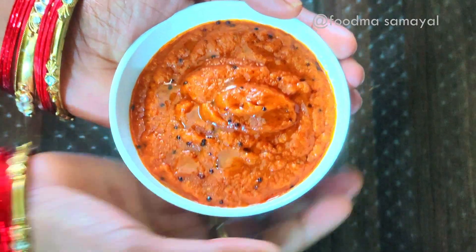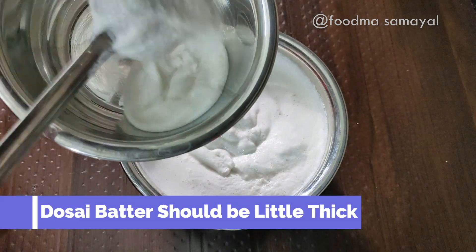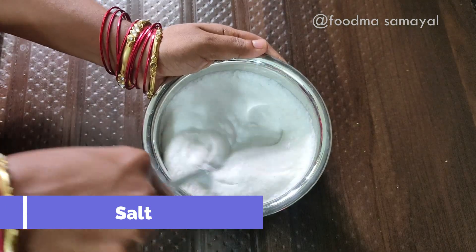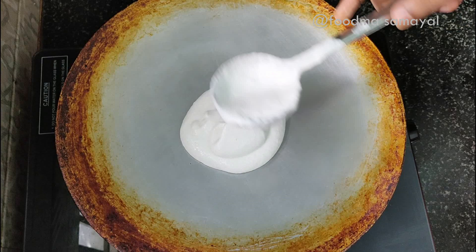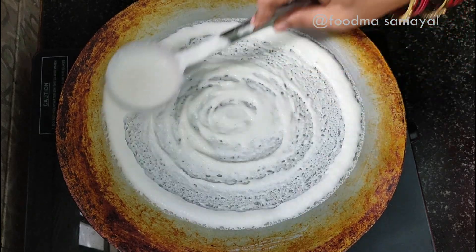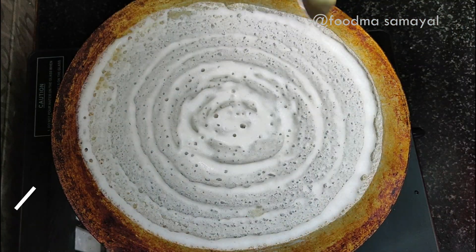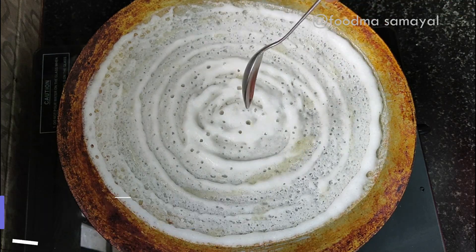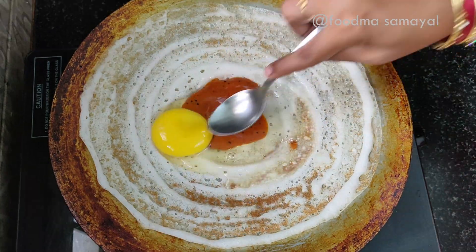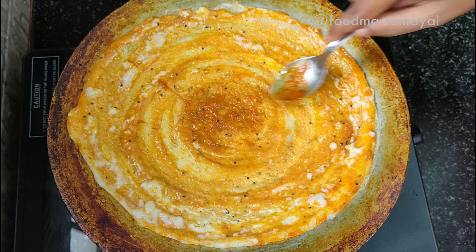Now we have to add the dough. Add the dough in the pan — it is a small amount of dough. Add the dough and put it full on a low flame.